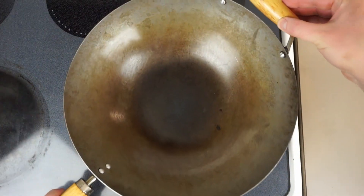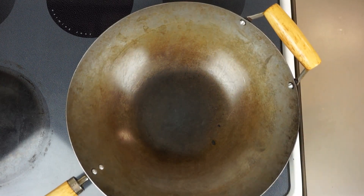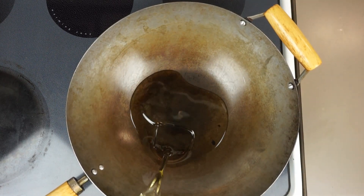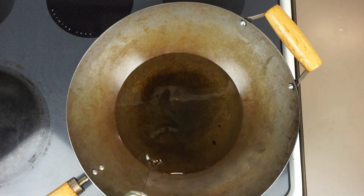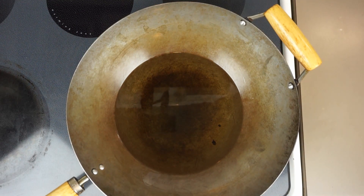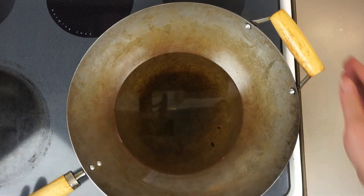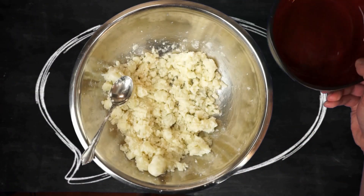Before we start forming tots, let's get our oil ready. I really like a wok for this because the shape lets me use a minimal amount of oil. I'm using about two cups of canola oil, but any neutral-tasting oil will work. We'll let the oil preheat over medium-high while we start forming our tots.